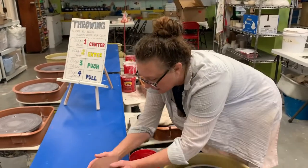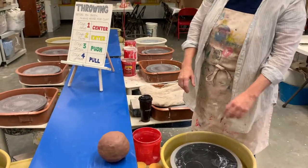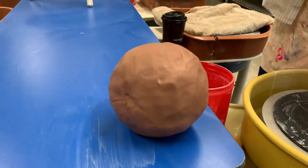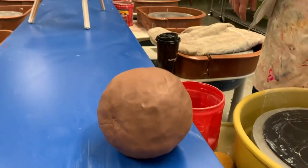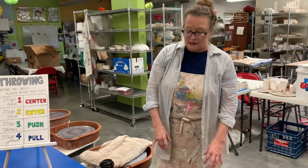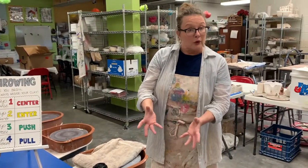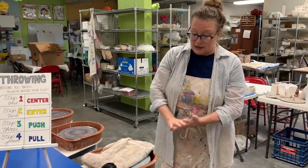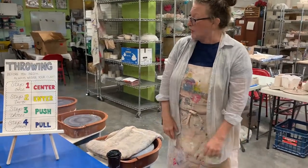Of course, this is a big ball of clay. Clay comes in lots of different colors, depending on what minerals are in it. What is clay? Well, I always tell my kids that clay is fancy dirt. Sometimes they'll add a few things to it to make it work nicely.